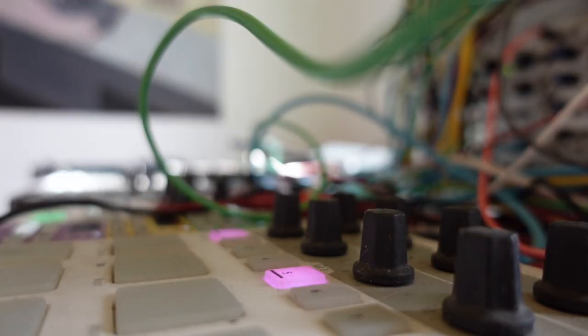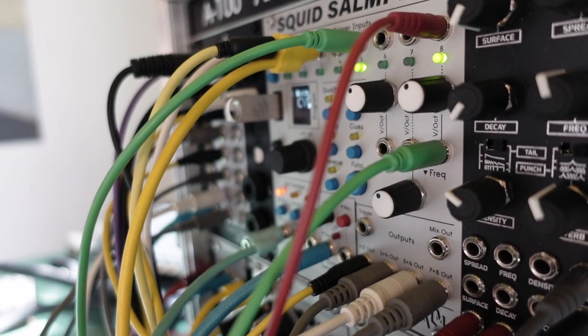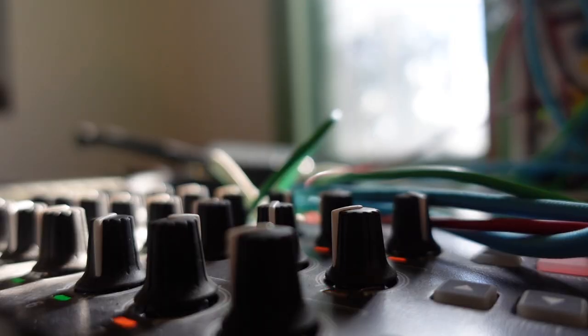I've come up with a really exciting new technique to get a bit more sequencing power out of the Beatstep Pro, and I just wanted to share that with you as well as walk you through the rest of this piece and show you how all of the parts fit together.